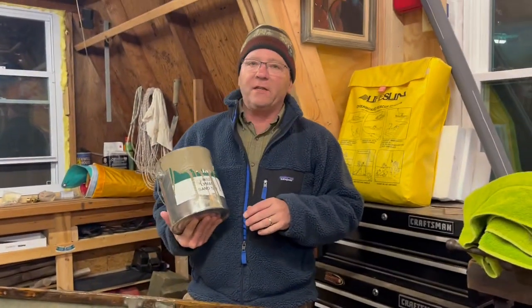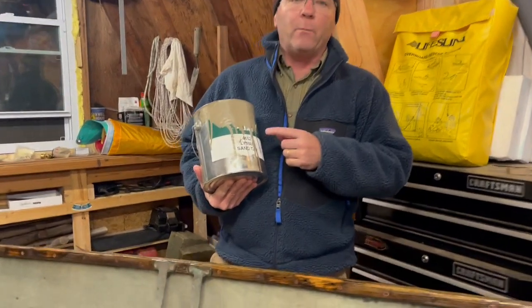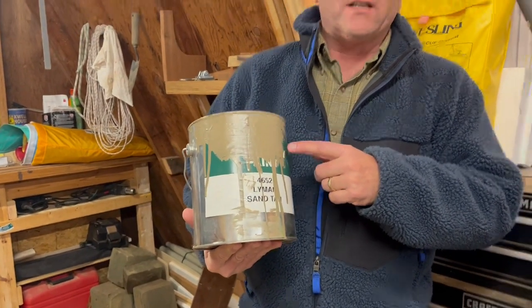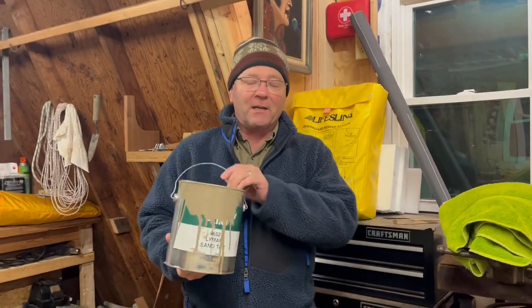If you recall, the last boat that we restored was a 15-foot Lyman runabout, and this Lyman sand tan is the paint we used for the interior of that boat. What I think is really cool is that this paint is mixed to match the sand on the beaches in Lake Erie, and I just think that's really neat.